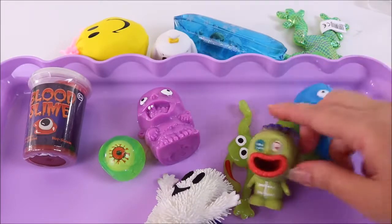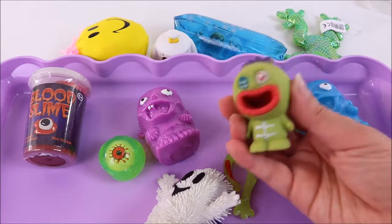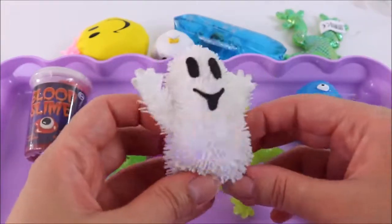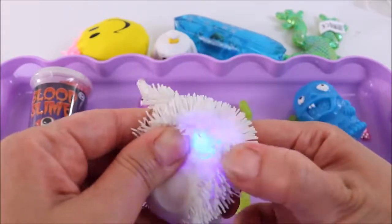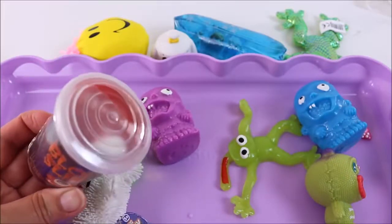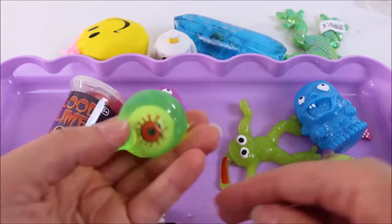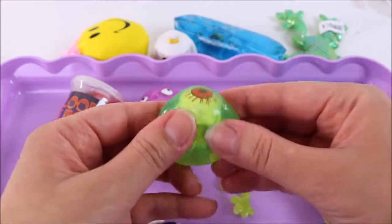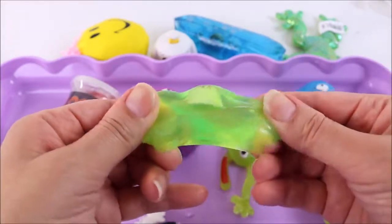We have some zombies — and I don't know what this is, but it sticks its tongue out, which is so strange. We also have a ghost that has some flashing lights inside. I'm going to try to track down that light. And we have some blood slime — I think there's some eyeballs in there that we can cut open. How awesome is this eyeball — so squishy!